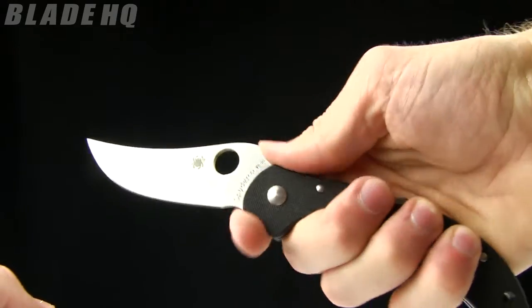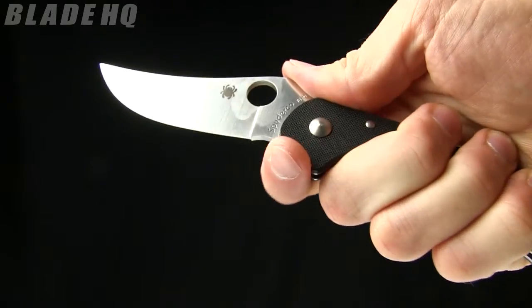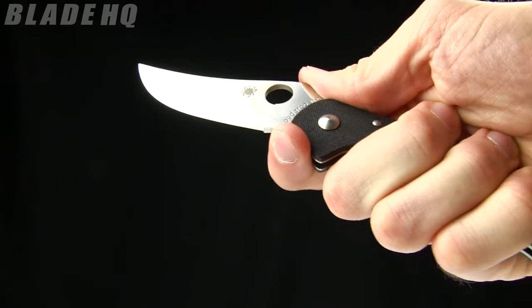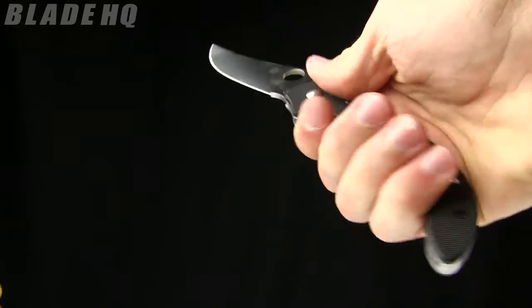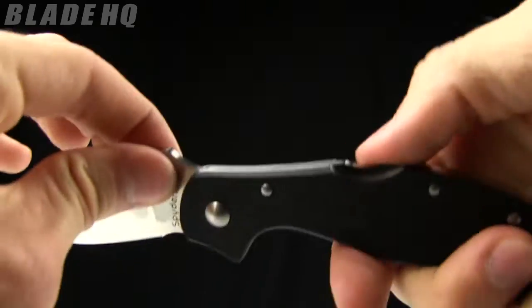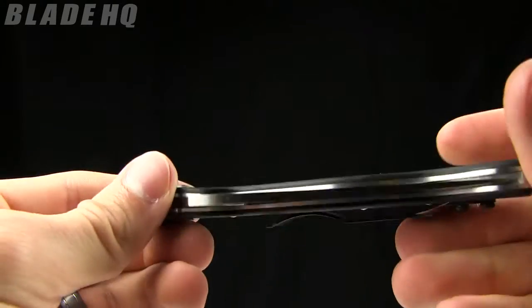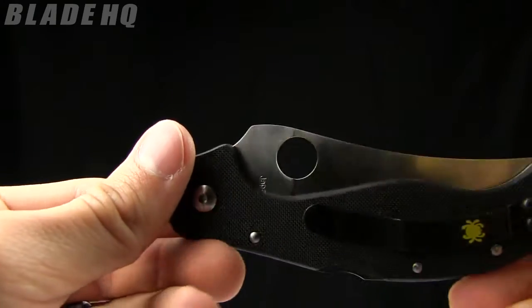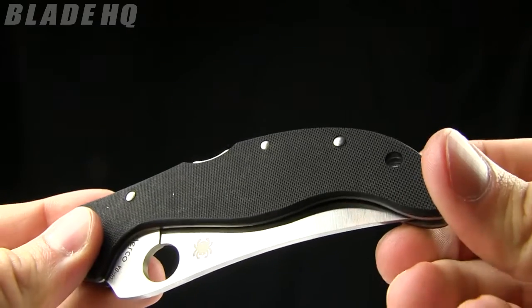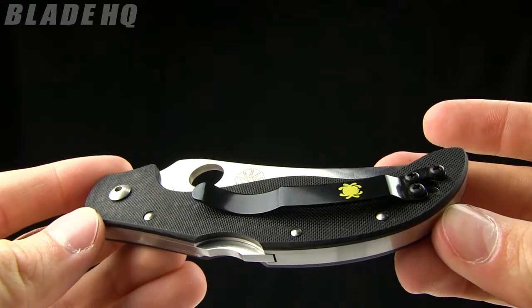If you need to choke up, there's a thumb ramp right there — no jimping on it, but there's that thumb ramp and kind of a finger choil there. G10 scales on it. It is a back lock, so typically you want to use two-handed closing on that. Thumb hole opener — the Spyderco hole. Little lanyard hole right there. It's got a pocket clip on it that is removable but not reversible.